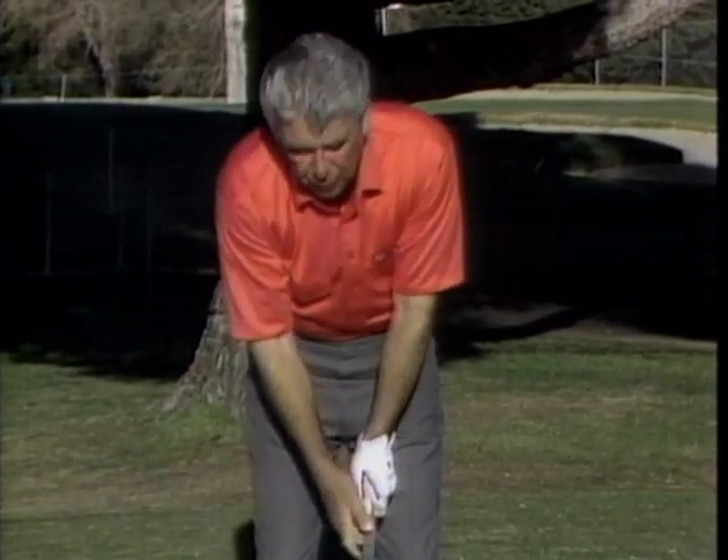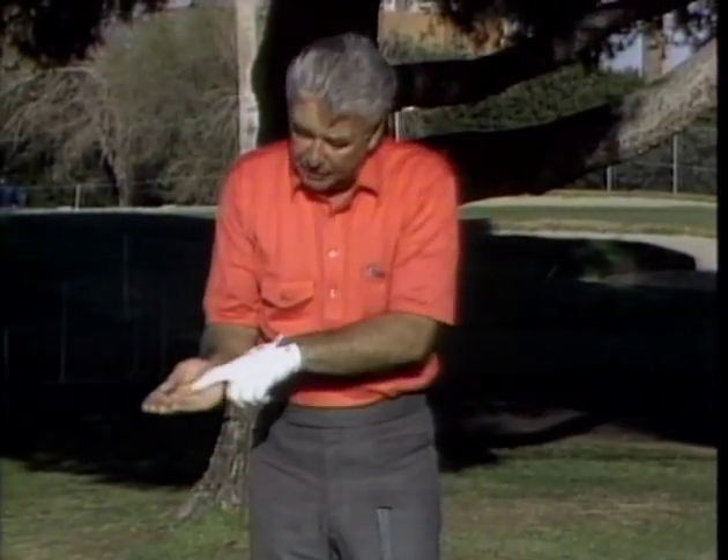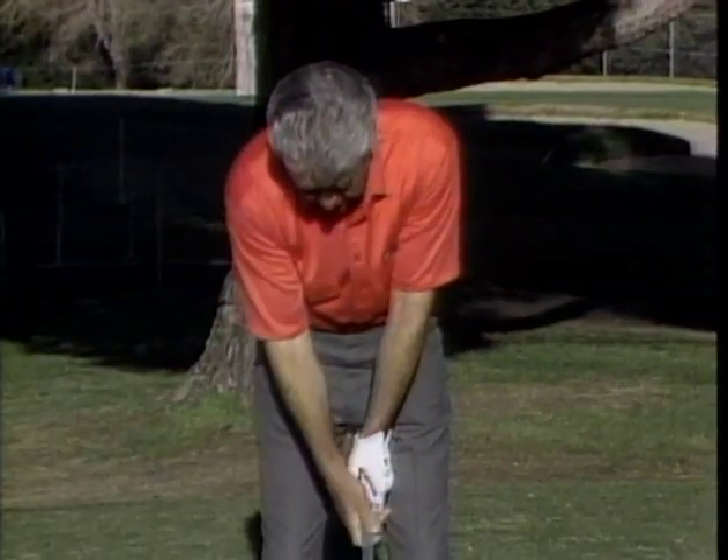The V formed from the right hand also points over the right shoulder, so both V's go over the right shoulder. Pressure in the left hand is in the three fingers; right hand in the middle two fingers. Take the palm of the right hand and press it against the thumb of the left hand, and both hands will work together. Remember: both V's go over the right shoulder. With a good grip you can correct all swing flaws, but with a bad grip you may never reach your potential.